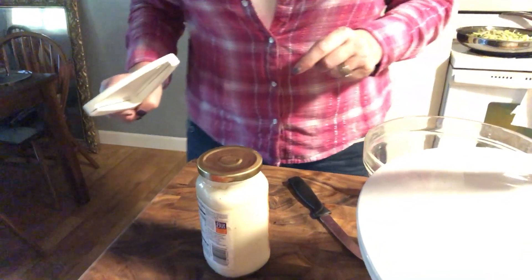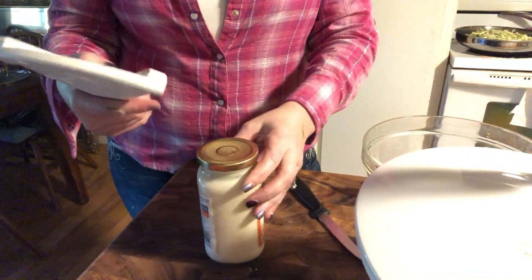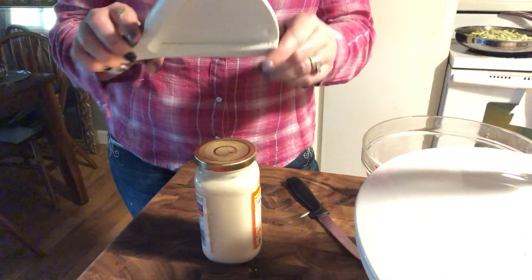Hi, Jen Bloom here, your Gentastic Pampered Chef consultant. Today I'm going to show you a really easy cool tool — the jar opener.